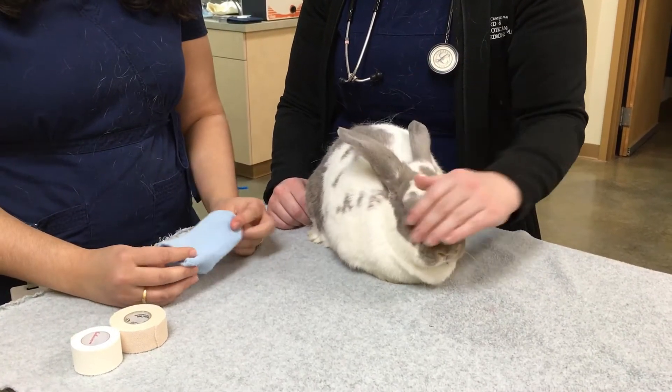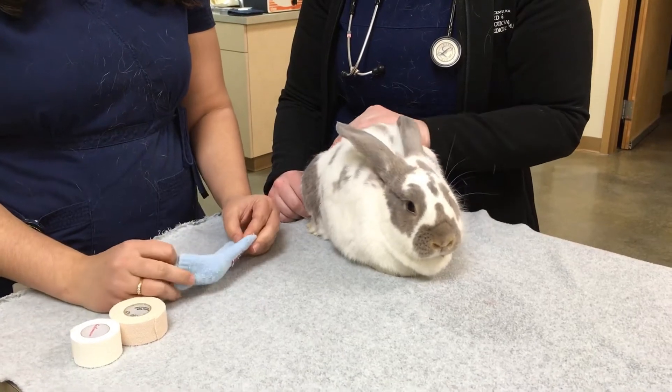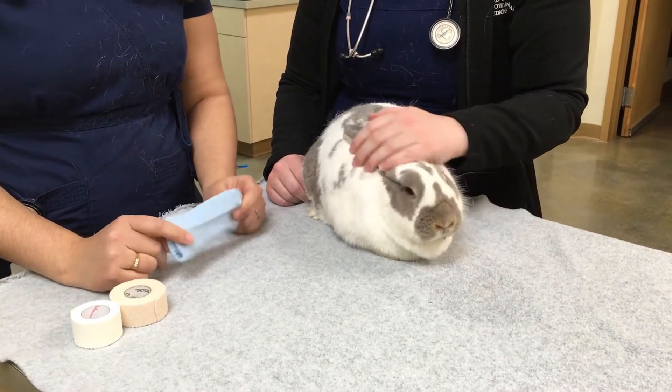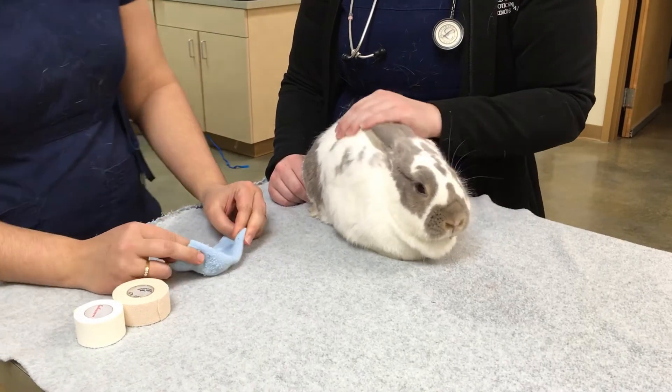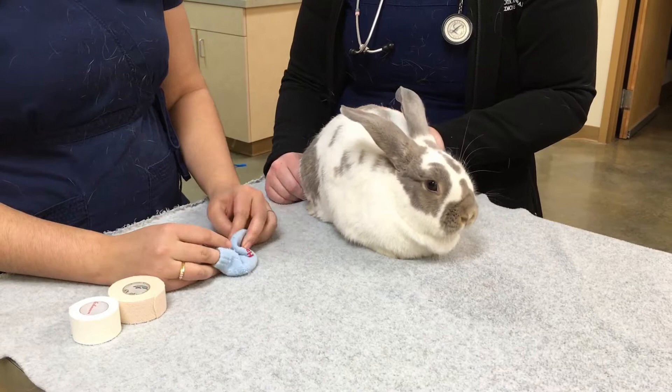What we're going to do today is show you how to place a bandage using a baby sock. What we found is that a lot of bunnies seem to do better with cloth instead of bandage material, and they seem to tolerate it a little bit better. So that is what we want to show you today.